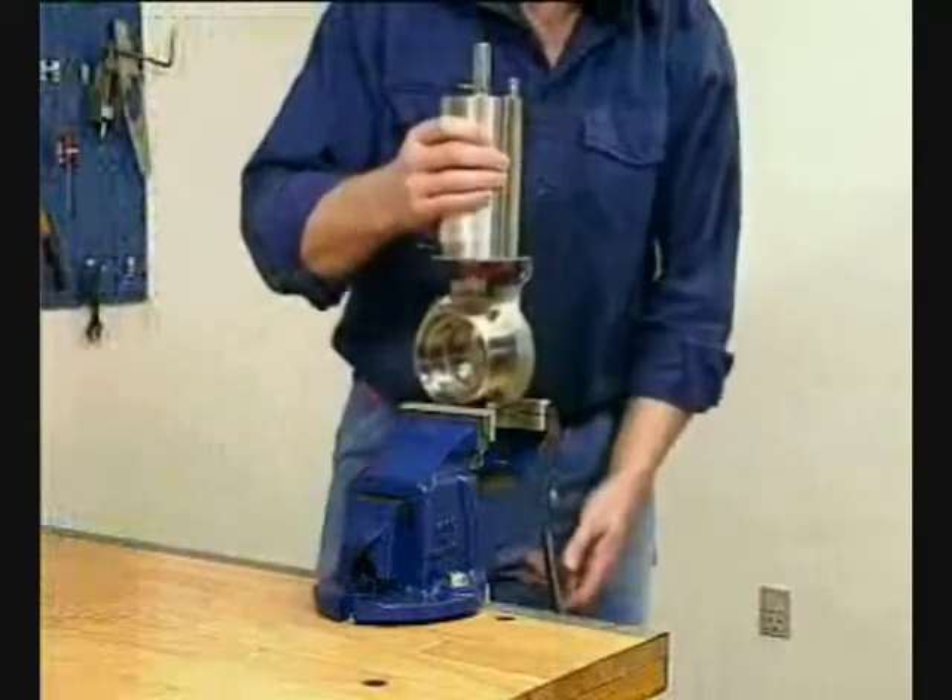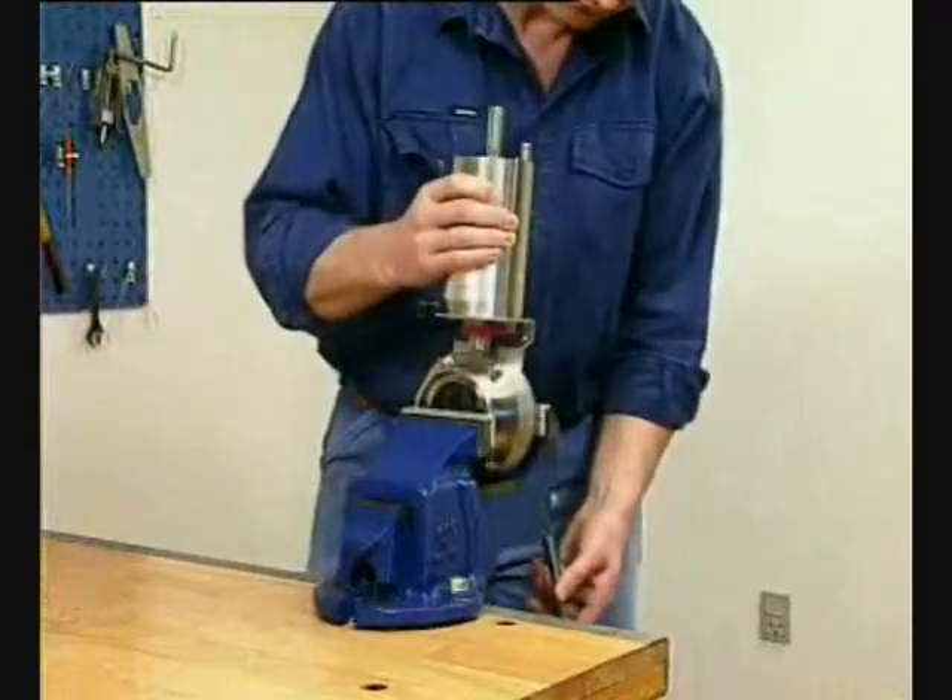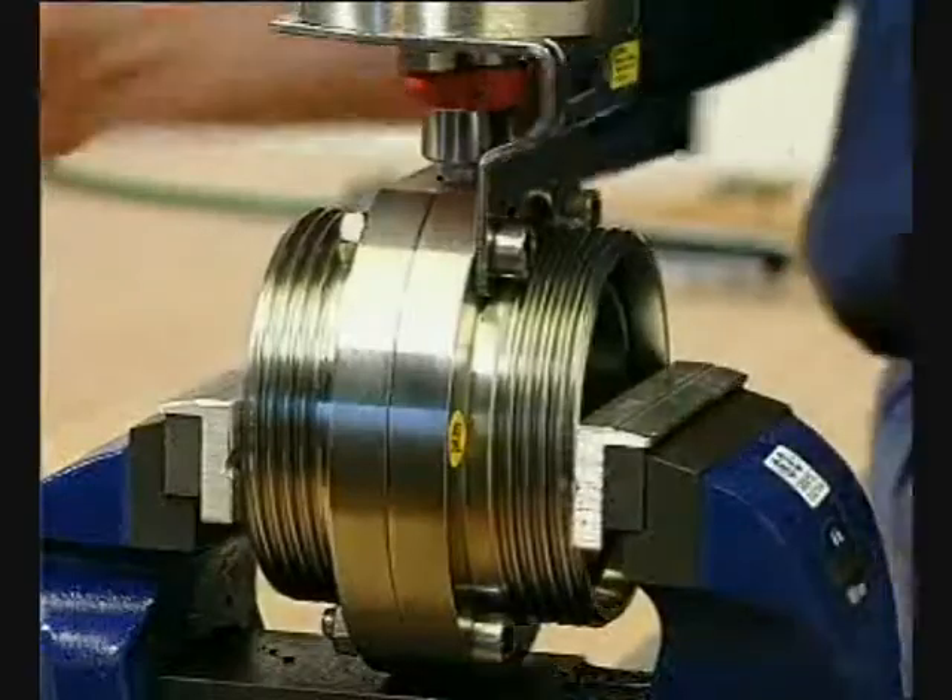The following will demonstrate the maintenance of an LKB-2 valve. Fix the valve with actuator in a vise.